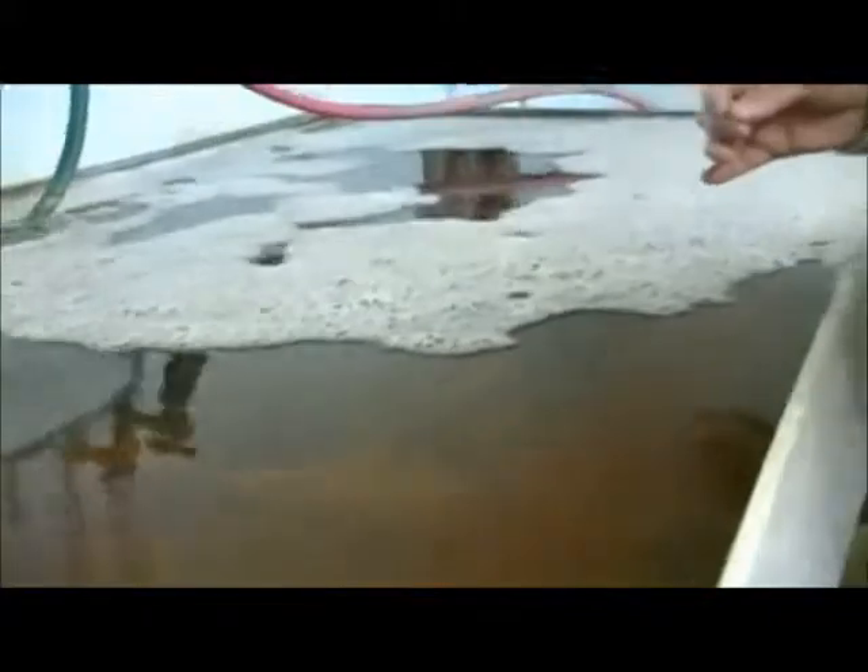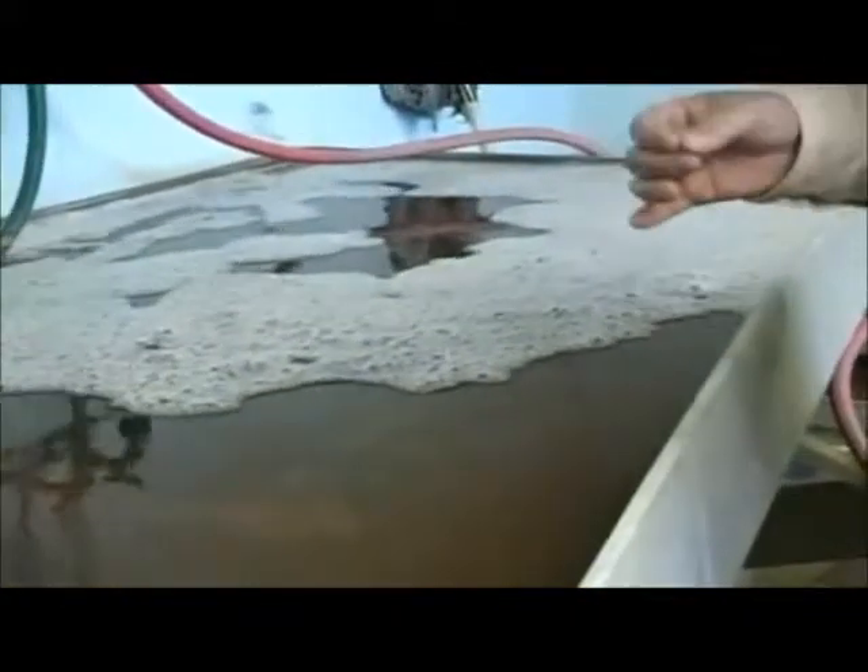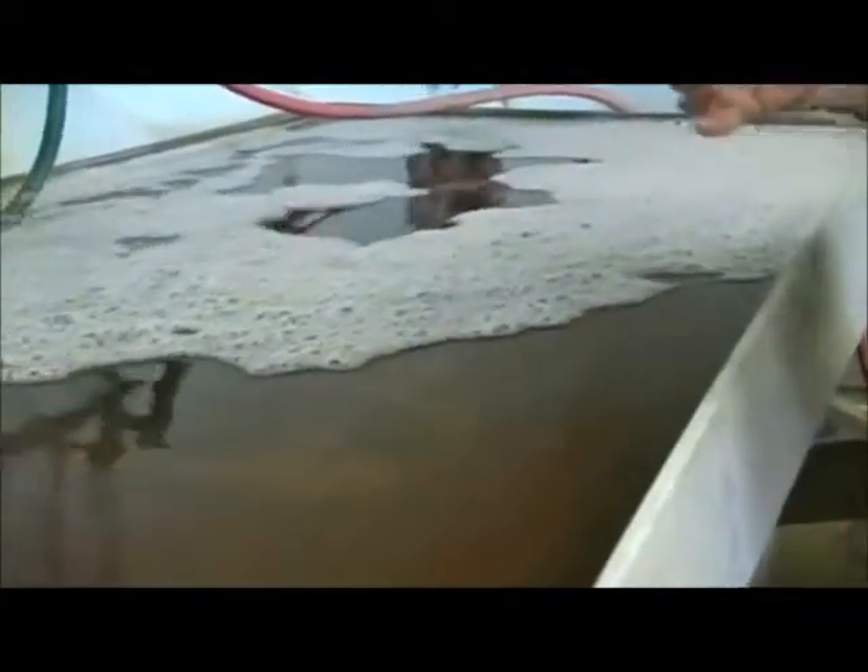Inside here are the windows — if I get the suds out of the way, you can see them. What this helps us do is not only clean the windows, but it will help soften the old putties that are under the leads, so when we disassemble the pieces, we minimize the breakage.